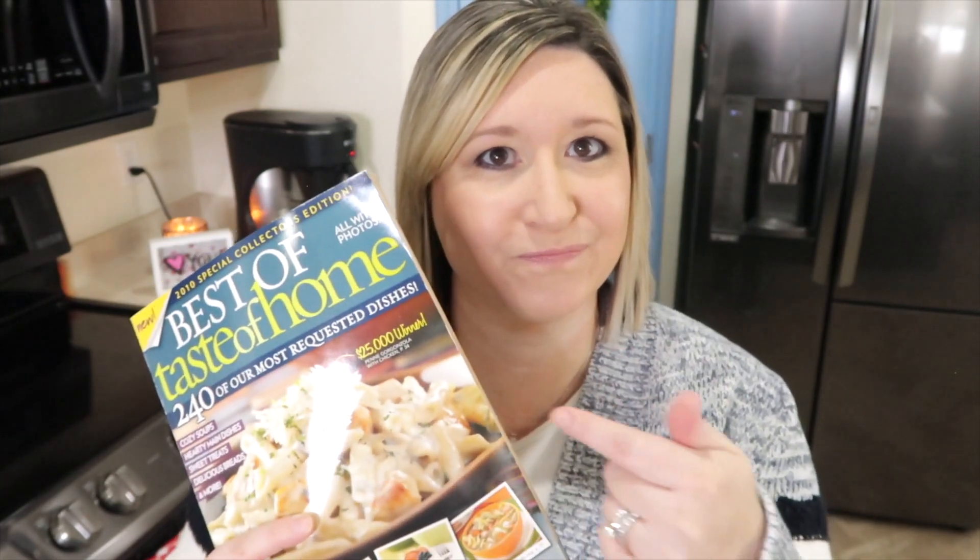You know how when you're in the grocery store and you're checking out and you look over at the magazine rack and there's all those cookbooks? That's this one. Guilty. I buy these little magazine cookbooks a lot because I just love them.